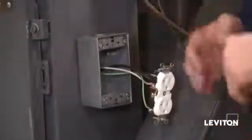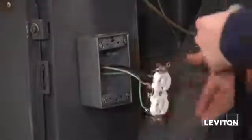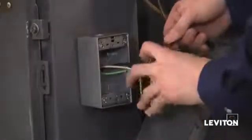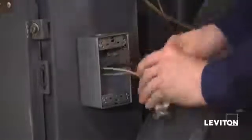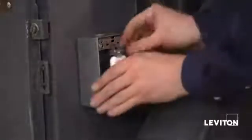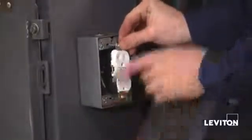I've finished making all of my connections, and before I mount the device, it's always a good practice to take a piece of electrical tape and wrap the device covering the terminals to ensure that you don't have any unwanted connection with the side of the box or anything in the box. Now I'm going to push my wires in, get my Phillips, and mount the device.